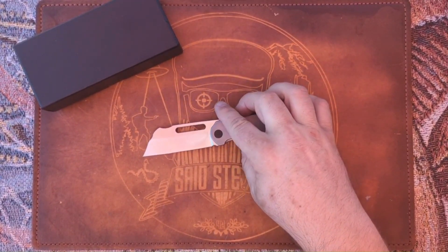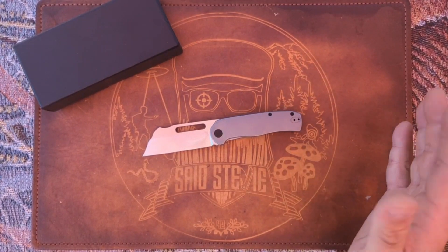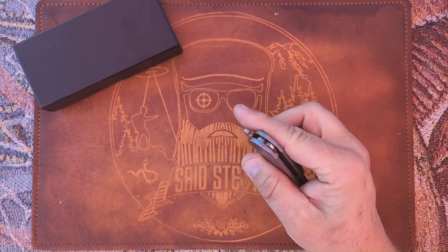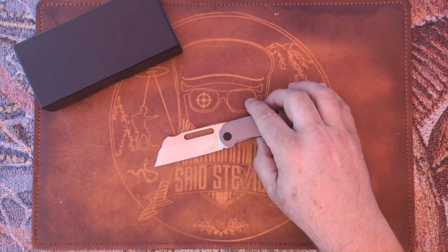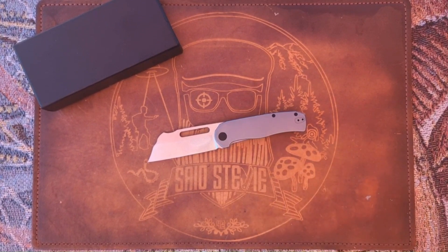There's a lot going for this knife. The pre-order price right now is $115 and it's not going to be open for much longer. I'm going to switch over to the website and show you guys how you can order this.